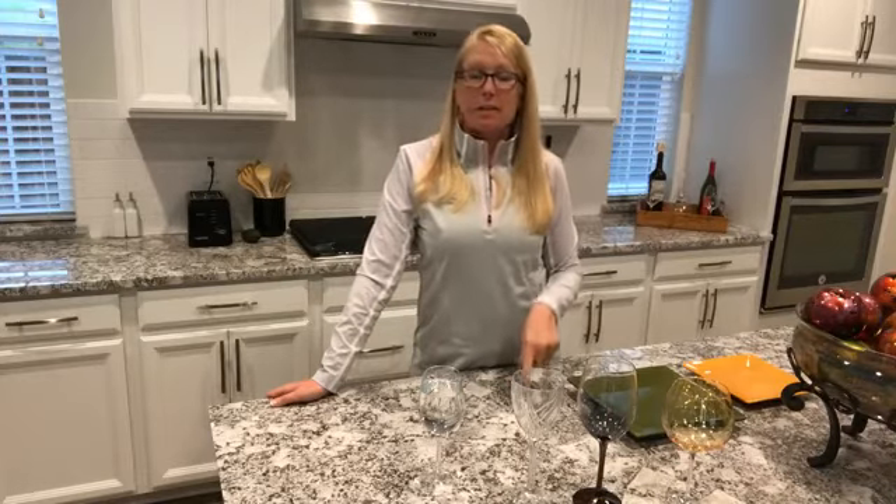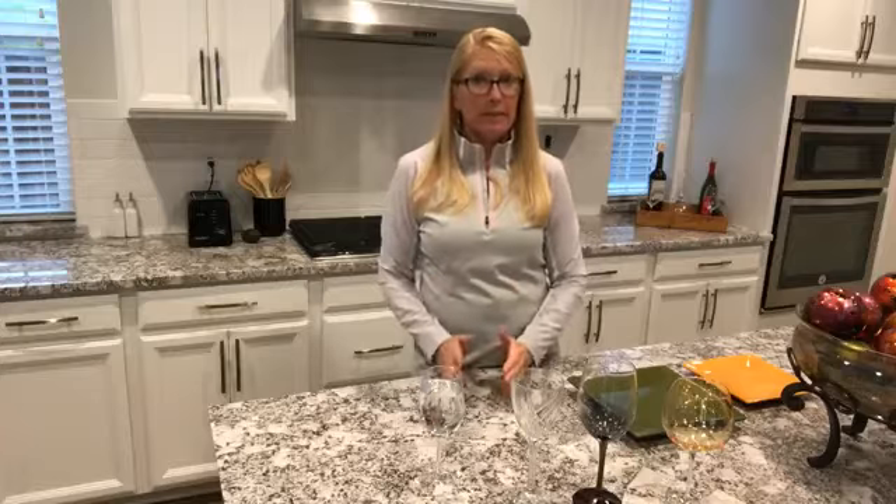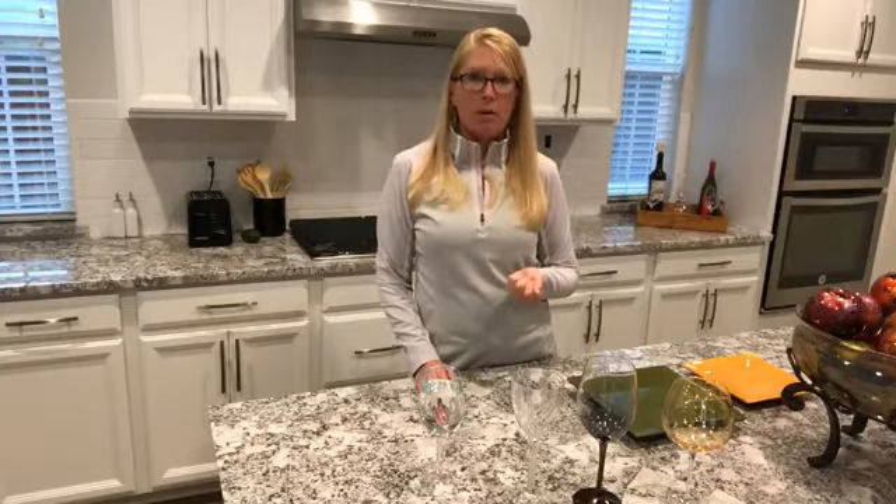Tip number seven is to separate mealtime and TV. It's easy to eat in front of the TV, but I highly recommend against it because we tend to do mindless eating and just keep shoveling food in. Unless you've set up your plate and that's what you're going to eat, you're fine. But if you've got a bag of chips or popcorn in front of the TV, before you know it that bag is gone. So portion it out, and if you catch yourself doing mindless eating, pause and portion it into a bowl.